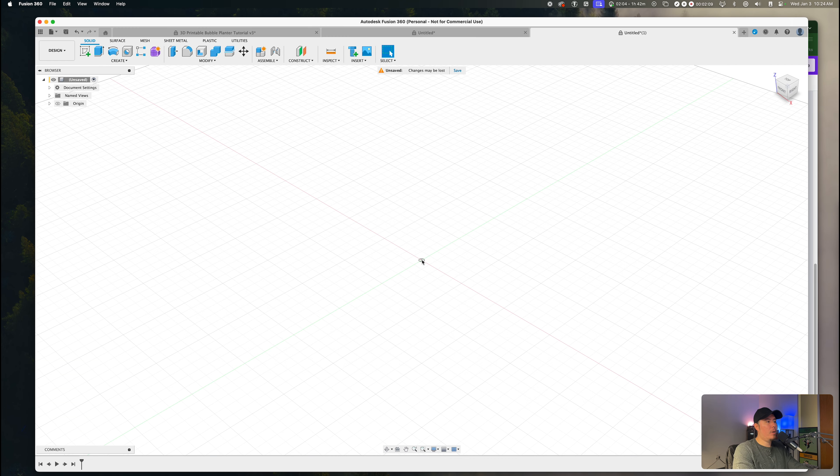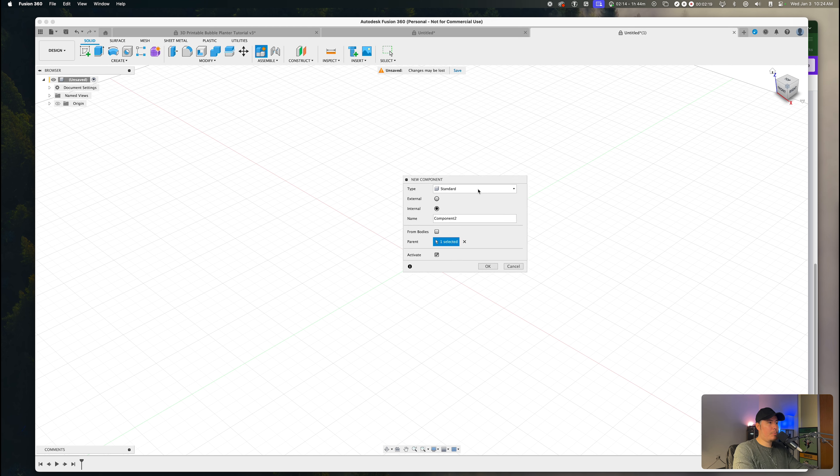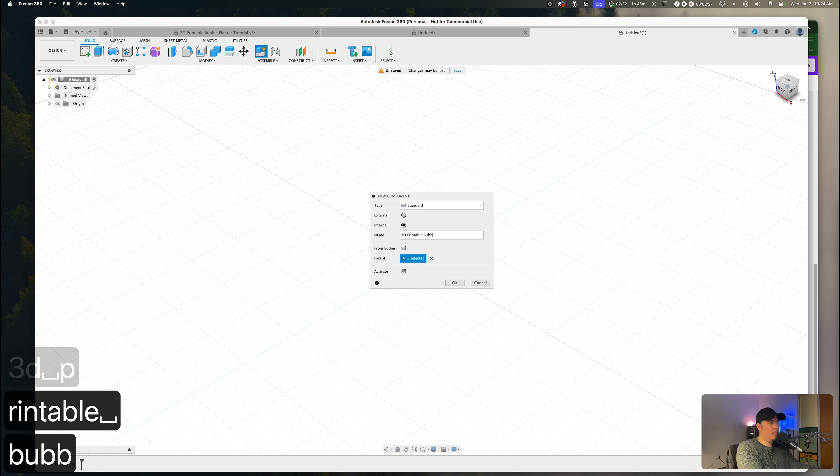To get started with this project, let's open up a new canvas within Fusion 360. The first thing we need to do is create a new component. By creating a new component, this allows us to separate the pieces. The first new component will be named as '3D printable bubble planter.' After you set the name, press OK.